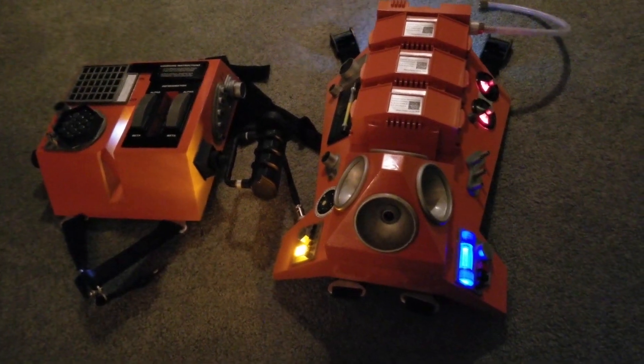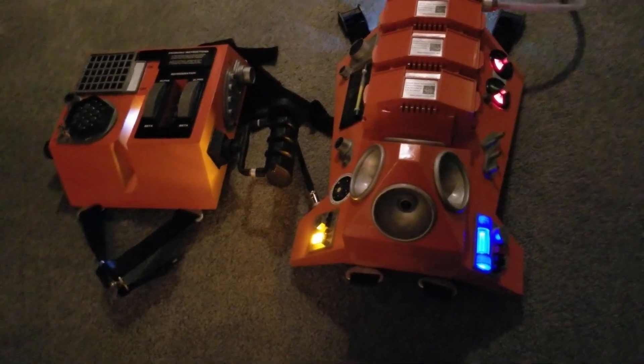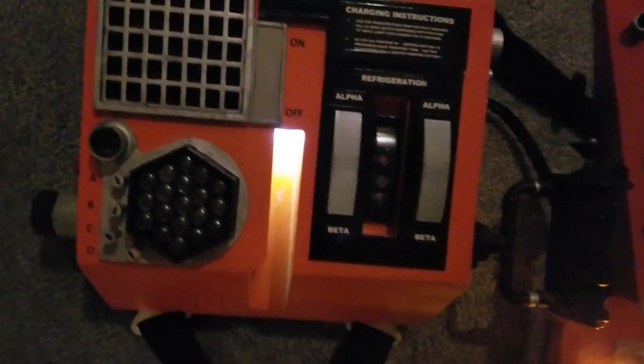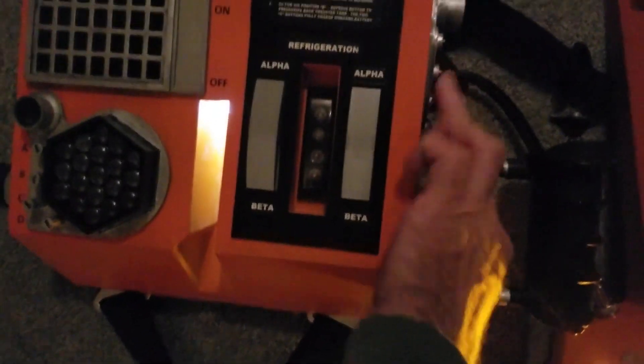On Instructables, Badger1 has a great write-up of his quest to build a replica spacesuit costume from 2001: A Space Odyssey. His guide goes over every aspect of the suit, including sewing and modifying a custom jumpsuit, but the part I like best is the retrotastic chest control panel and the jetpack that goes on the back. Every part of that is 3D printed, sanded, primed, painted, and detailed with labels and lights.